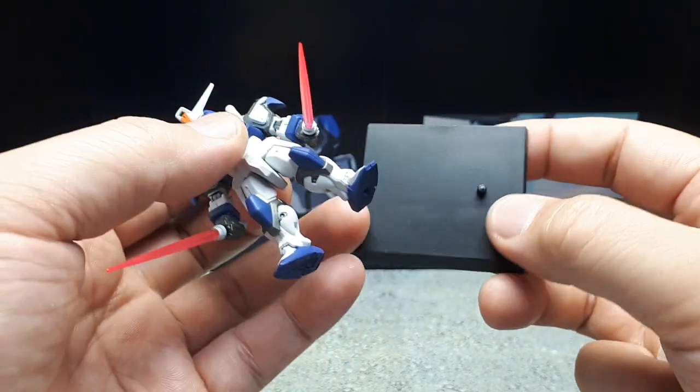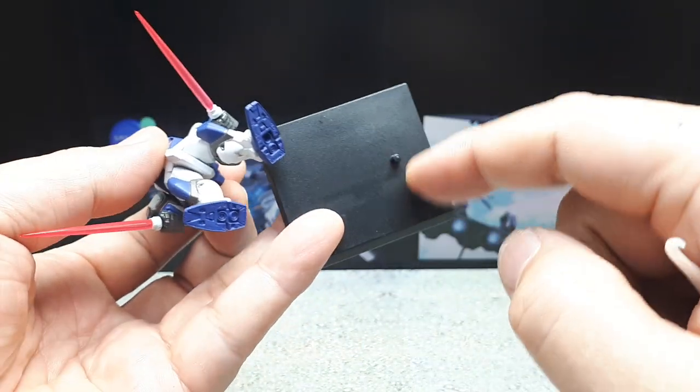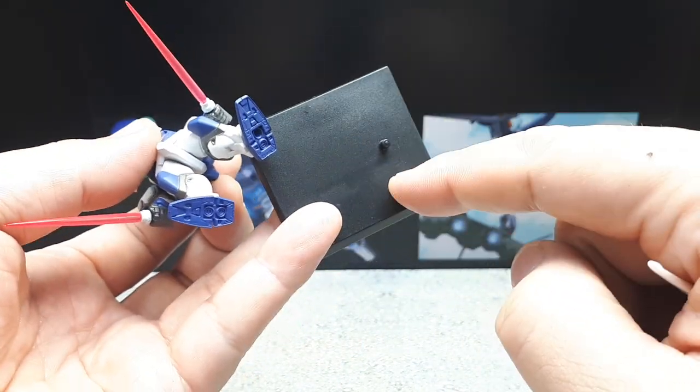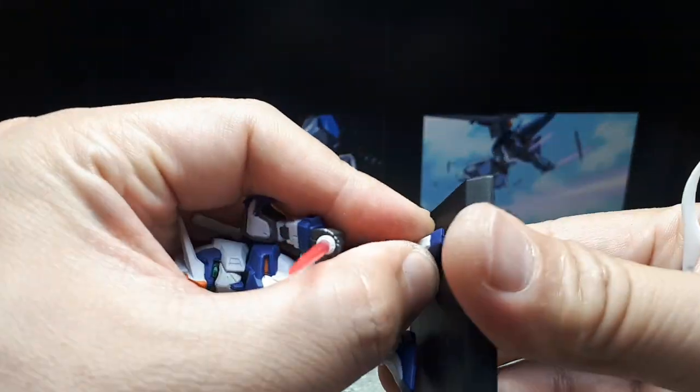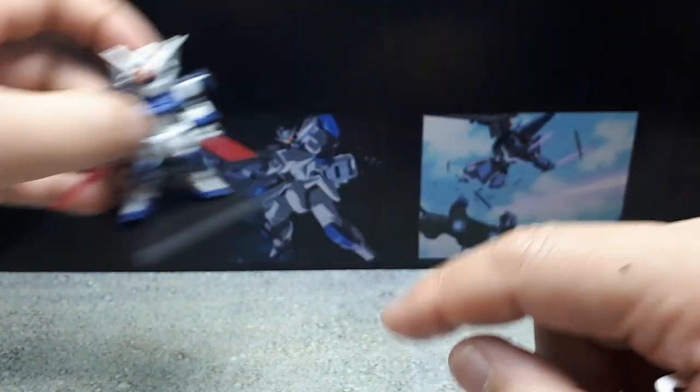One more thing: you should probably keep the stand with the figure because these stands aren't all the same — sometimes the peg position differs, and sometimes the peg is bigger. This one looks like a normal size. I like to label those anyway.